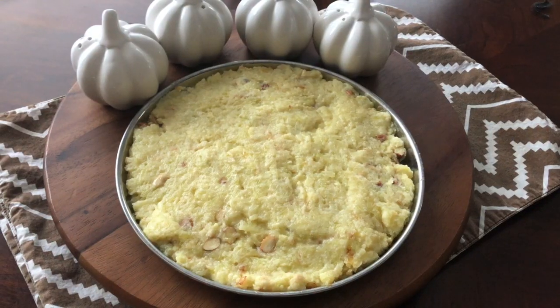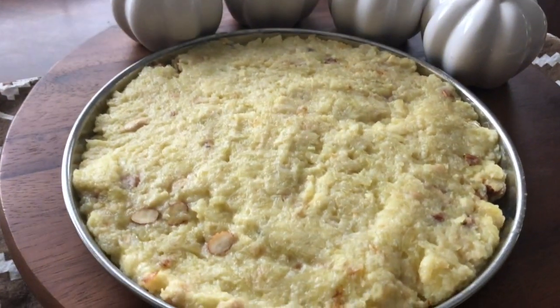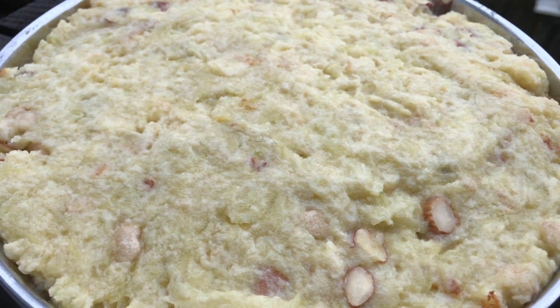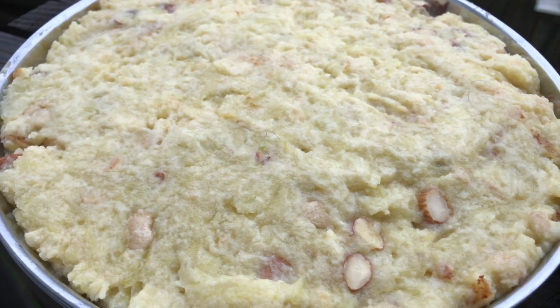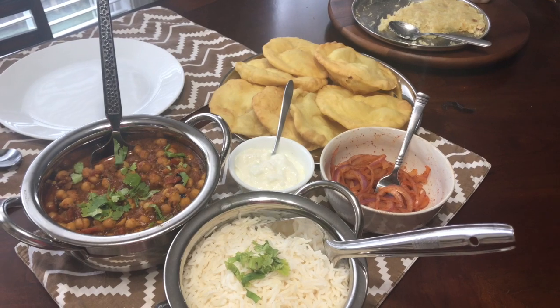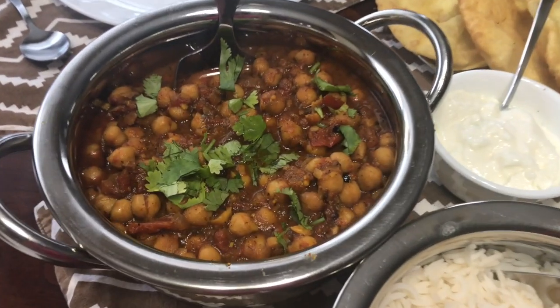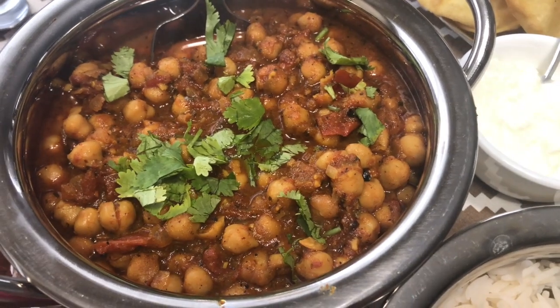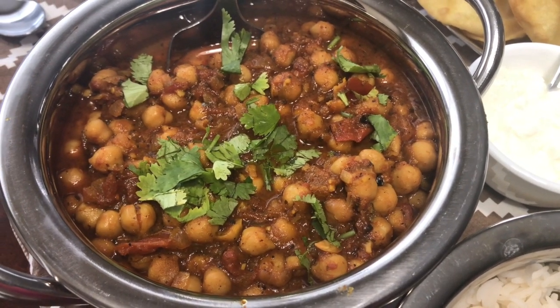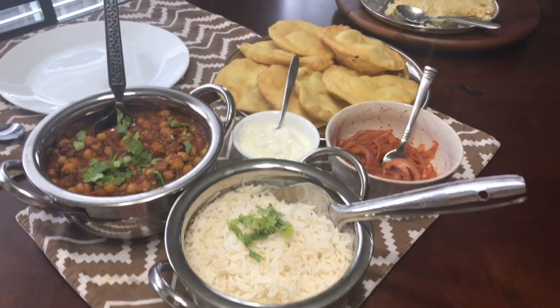Also I'm sharing for the very first time a lauki halwa recipe. Diwali is coming so of course you can make this if you have guests coming for lunch or even dinner, and it doesn't require that much pre-preparation or that much time. So let's go ahead and start — I'll share with you all three recipes.